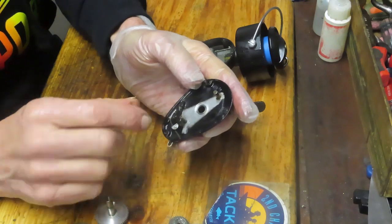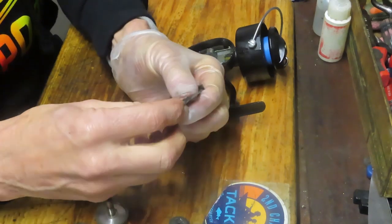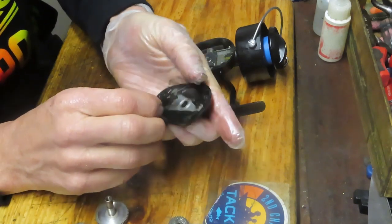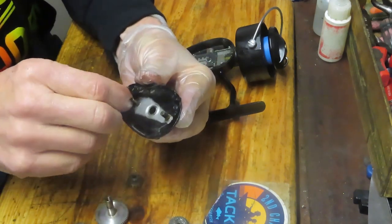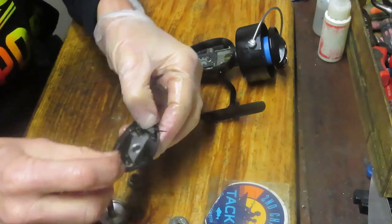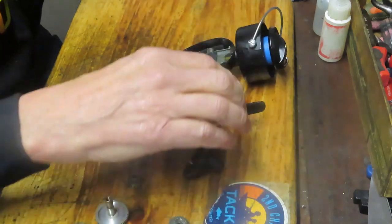That's a nice clean case. You don't have to take the dog off, but if you do, I'll show you how. Here's that spring that loads onto the side of it. Put the dog over the post and then pull the spring to seat inside the case, just like that.